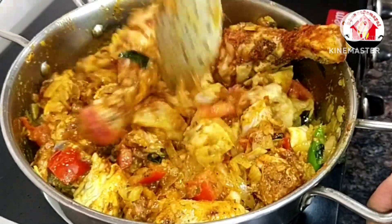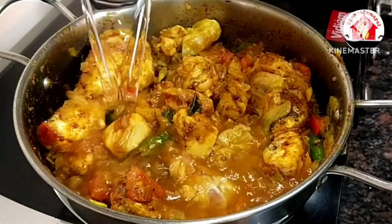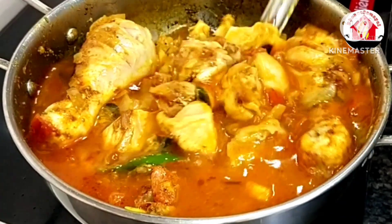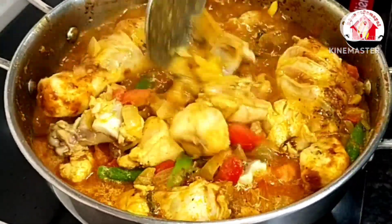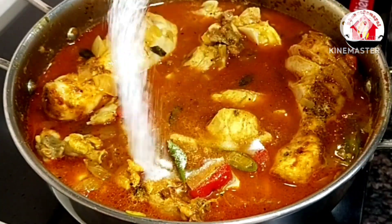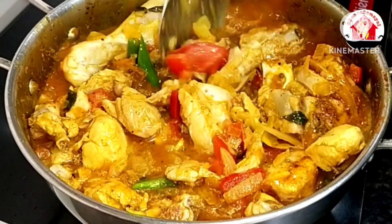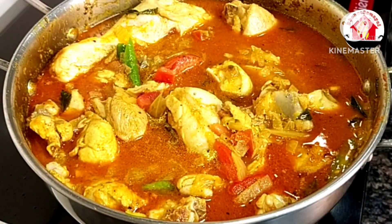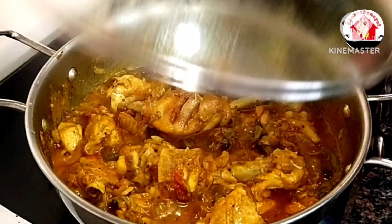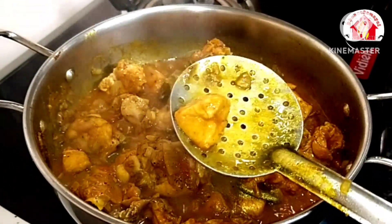Put the chicken in a cup and cook for 1 to 2 minutes. Add the gravy in 1 cup and let the chicken cook until soft. Cook for about 15 minutes, then check the chicken with the gravy — the chicken will be soft.